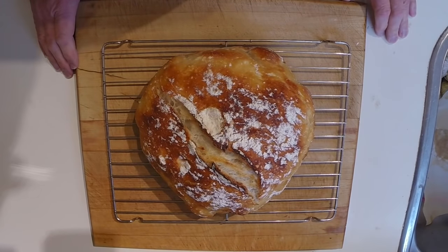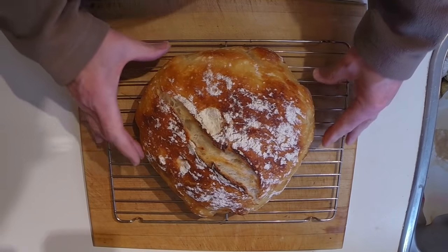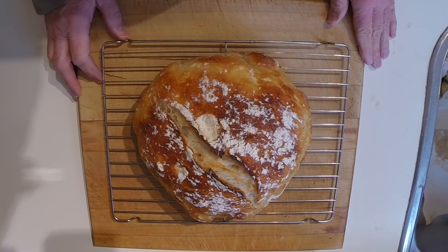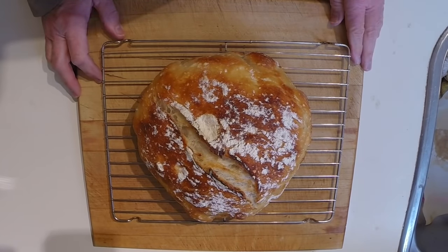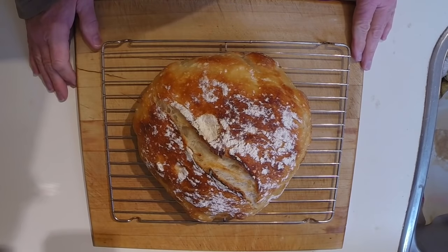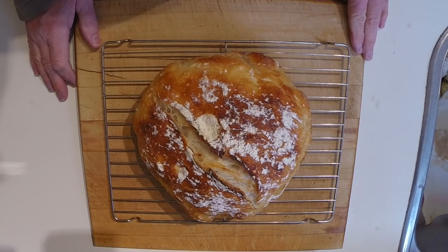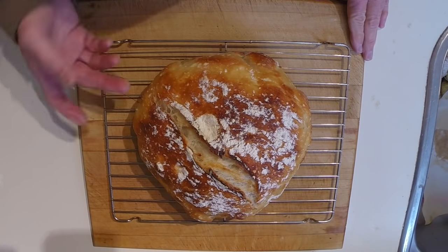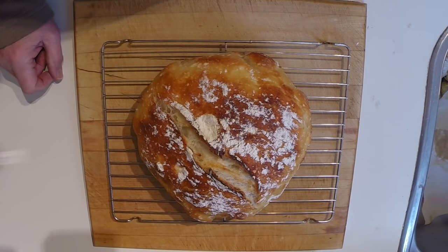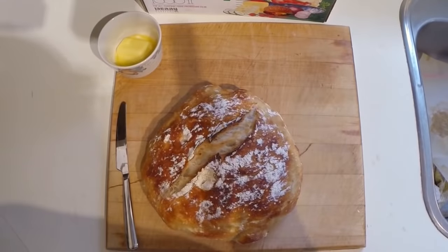I think that's looking fairly decent. I would have liked to see a little more loft — I'd like it to have risen a bit higher — but if it tastes anything like it smells, it's going to be quite good. There's a definite sourdough fragrance. I have to wait an hour to an hour and a half before cutting it. Professional bakers will tell you the bread is still cooking until it has cooled down — the interior is still in the cooking process.